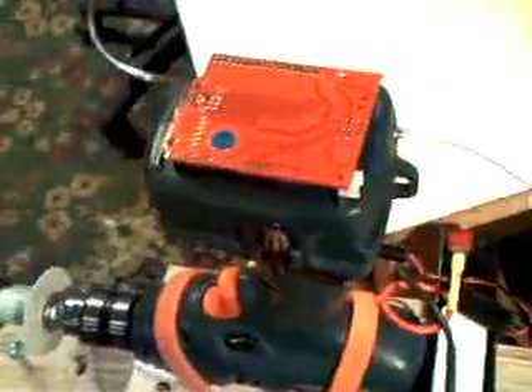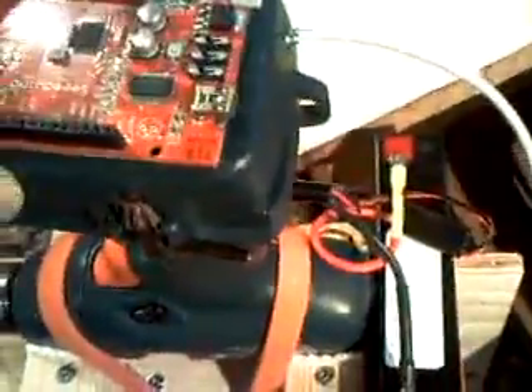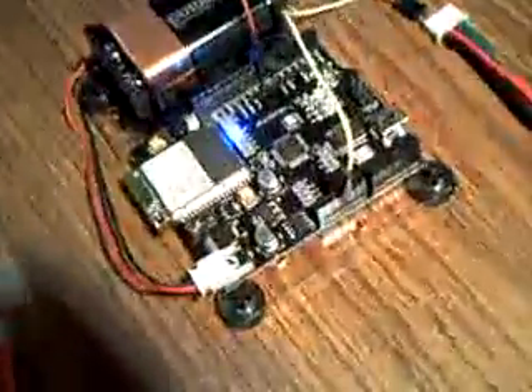You can see the USB cable coming out of there — the USB is just for debugging, monitoring, programming, et cetera. And that also is going to house the Black Widow board, so those two are going to stack pretty well inside that battery compartment. The Black Widow board is the Wi-Fi component.